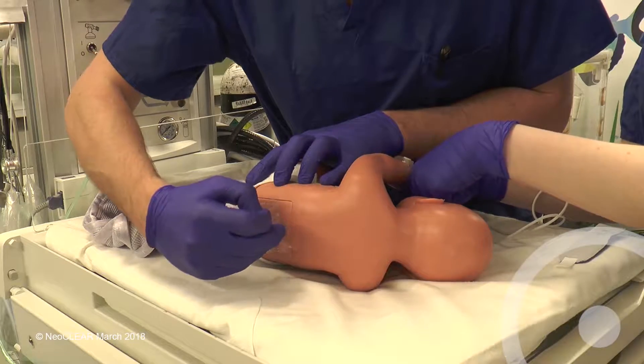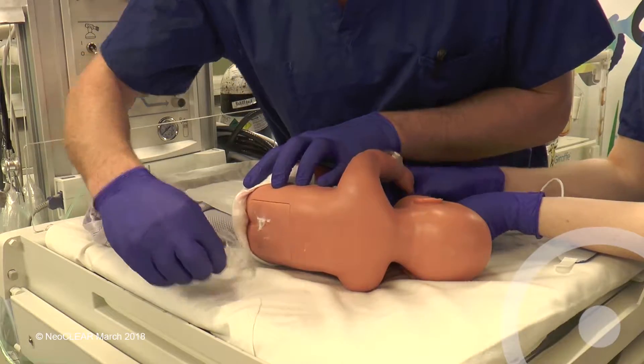Attach the SATS monitor to the right hand and ensure that the trace is adequate.